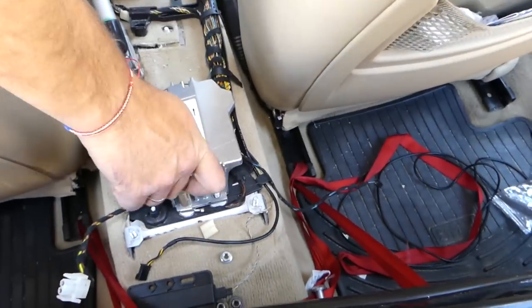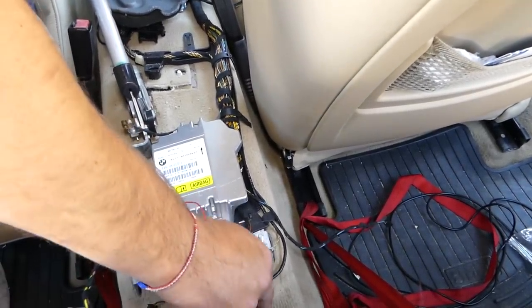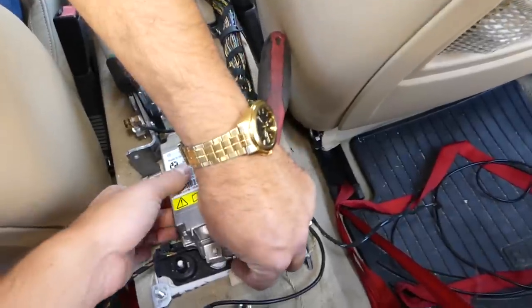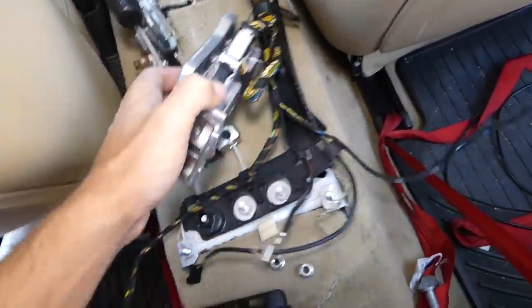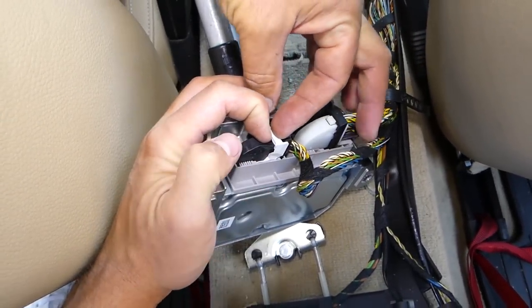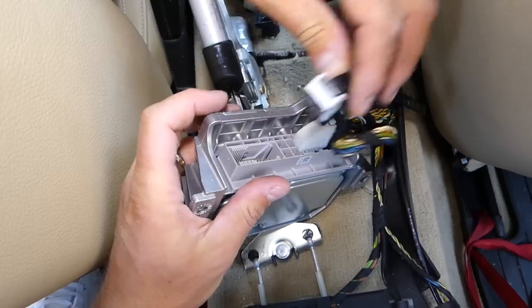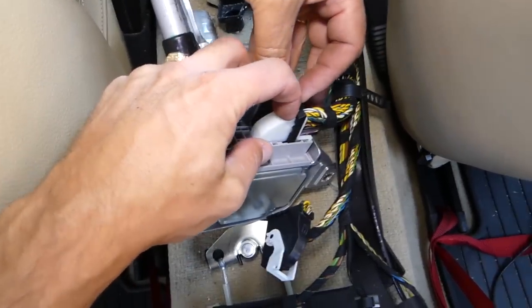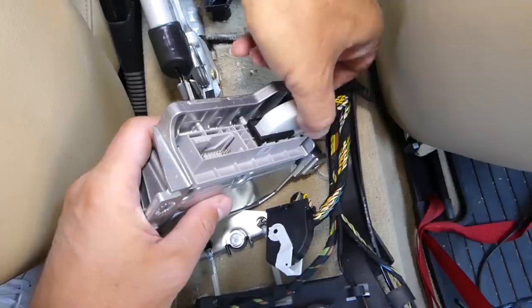Remove the two 10-millimeter nuts — one is out, now the second one. Gently pull the module out. There are two connectors — to remove them, you can see the piece in the middle: press it in, then slide the other piece over it and the wire will come loose. Same thing on the other side — press in the middle, slide it over, pull it out.